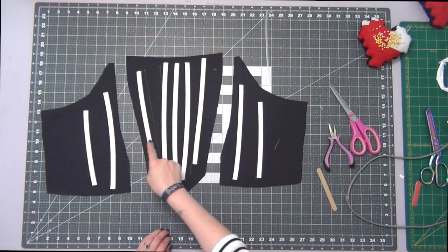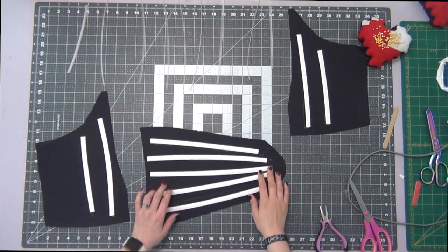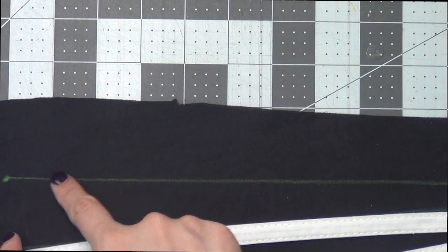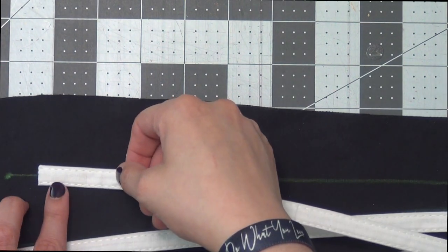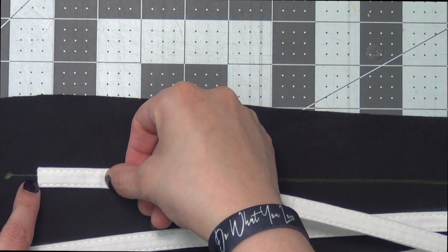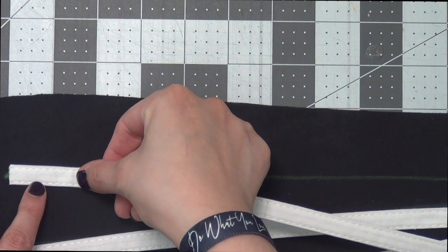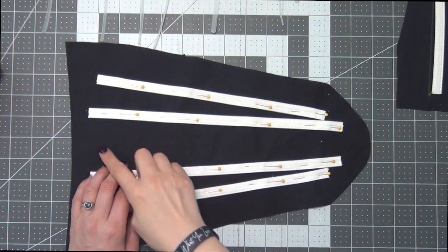Do this to each of your pieces of boning. We're going to sew down the fabric channel on the placement line, so I'm going to line up the center of my channel with the placement line and pin this all the way down to hold it in place. I will do this to all of my boning channels; the center one I will just follow the center fold.